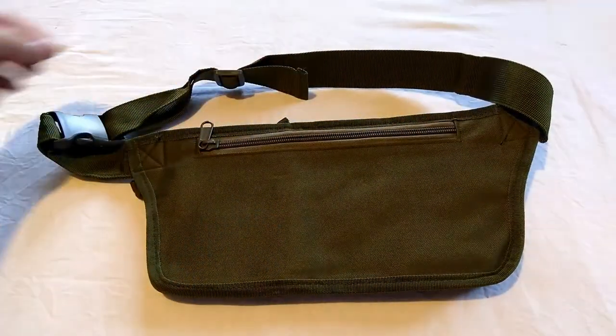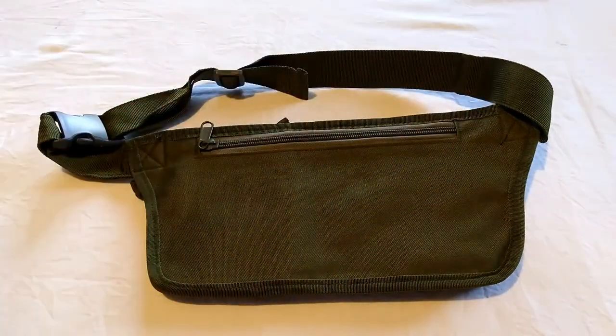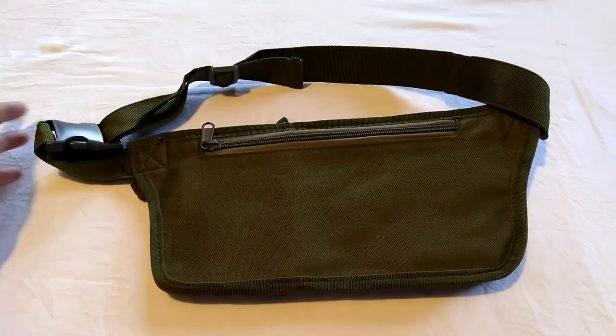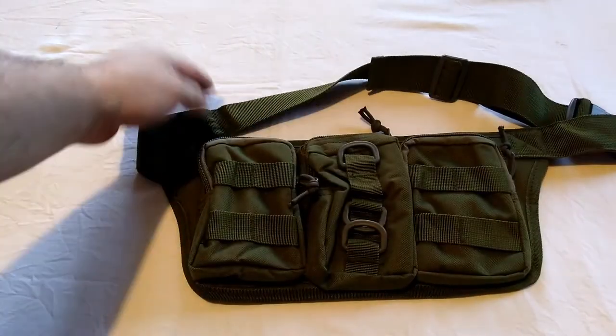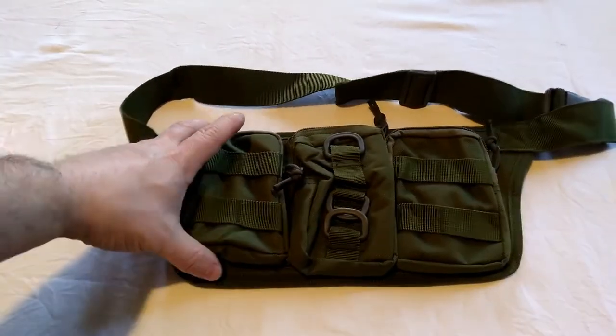You could even probably just put some rings here and here, and a ring on your vest, and connect it to the vest permanently — though you can still use the strap if you want to. For 12 pounds 29p, I think that's excellent value really.